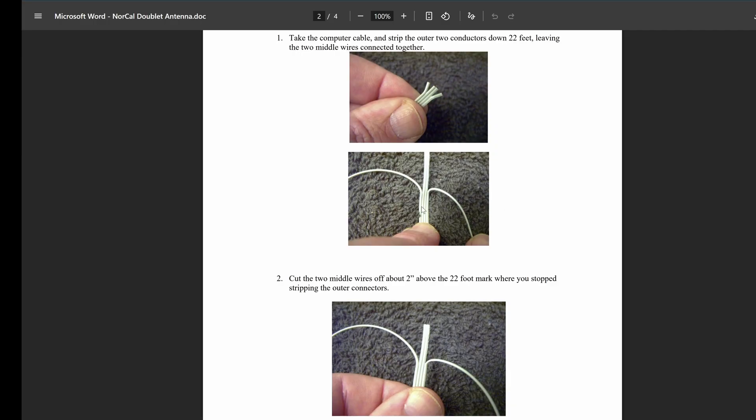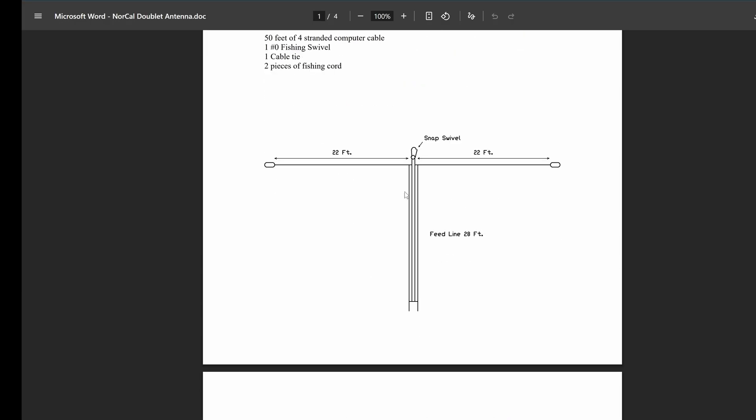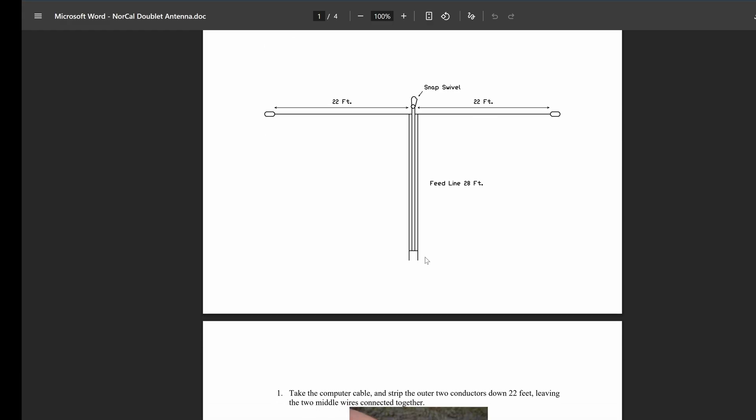Back to the NorCal doublet — this uses a slightly different transmission line which might be quite a bit worse. Between the two outer wires used for the transmission line, you've got a lot of PVC insulation, and then you've got these two wires in the center. I'm assuming that's going to have quite a bit of effect on the efficiency — the two center wires probably have some capacitive coupling that's going to be worse than 450-ohm ladder line. So while this antenna has a really good basic design around a 44-foot doublet, the transmission line is the problem.